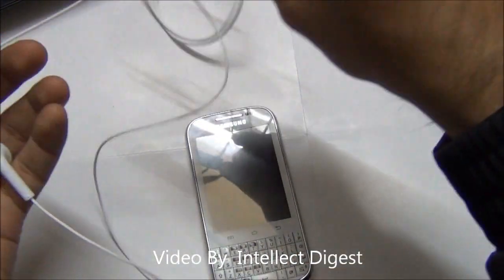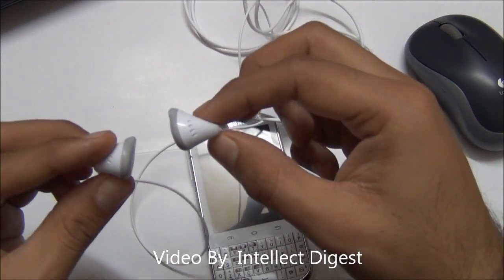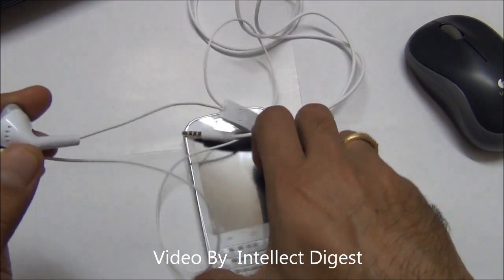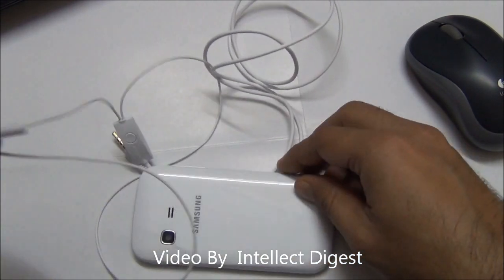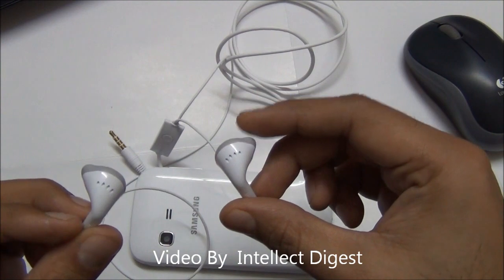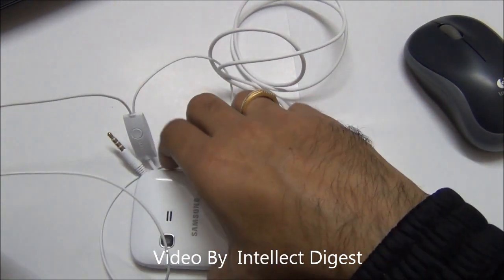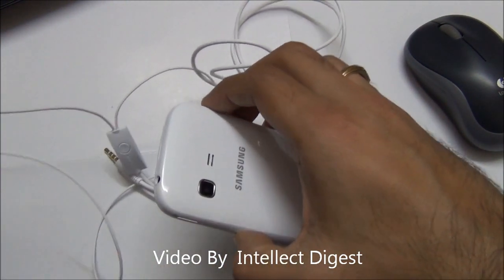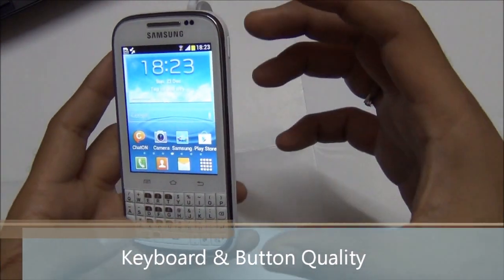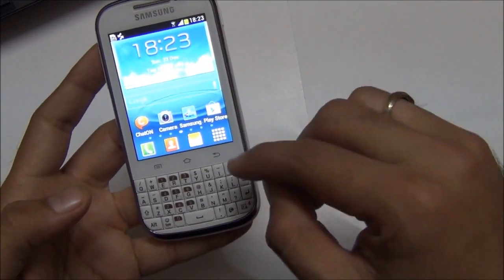Talking of the sound quality, I have used it with both the radio as well as the music player. When using the music player with good quality MP3 tracks, the sound quality is quite good and the bass levels are also quite pleasing. But when you use it with the radio, the bass levels are kind of less than expected.